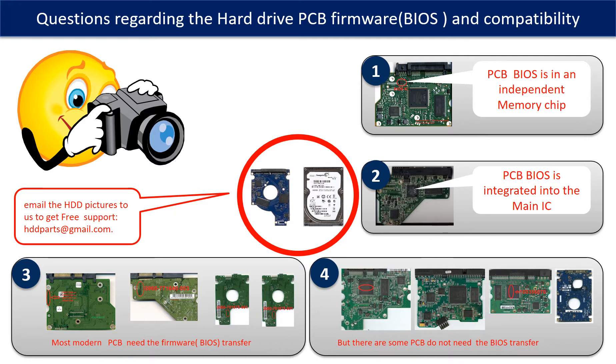The third picture shows some of these PCB boards, but there are some hard drive PCB boards that do not need the BIOS transfer. As long as the donor boards are identical with the original boards, you can swap the boards directly. The fourth picture shows some of these kinds of boards. If you have any questions — such as how to find a donor board, whether your board needs a BIOS transfer, where the BIOS of your PCB board is, or how to swap your PCB board — please go to www.hdd-parts.com, or take pictures of your hard drive and the PCB board and email them to us. We will give you the correct answer.